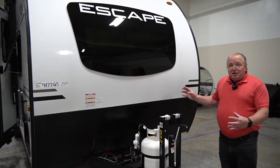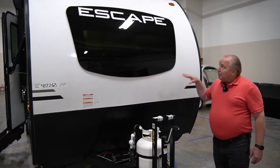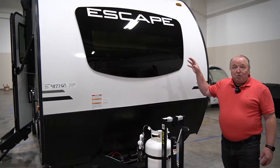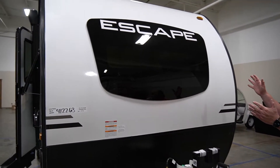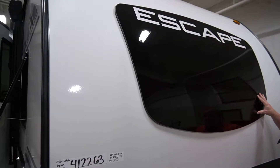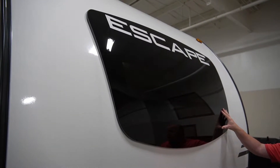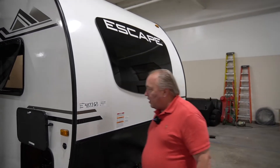The hatch is a concept that was developed by KZ specifically for the Escape line, so right now we're the only ones with this concept. You've got a full automotive-class windshield — its application is automotive — so the chance of anything happening is very small. It lets in lots of extra light, which is a super nice feature.